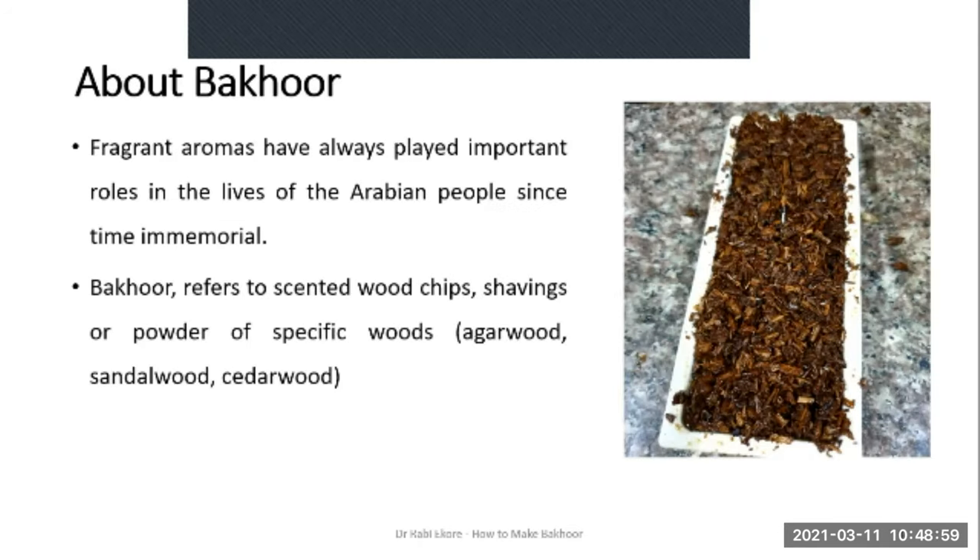Fragrant aromas have always played important roles in the lives of the Arabian people since time immemorial. Bakur refers to scented wood chips, shavings or powder of specific woods — namely agarwood, sandalwood or cedarwood.